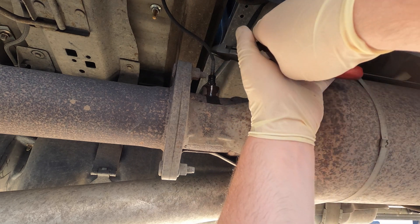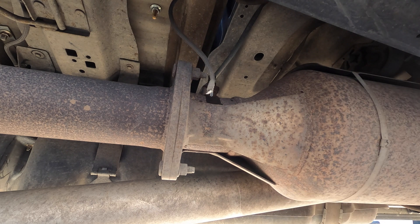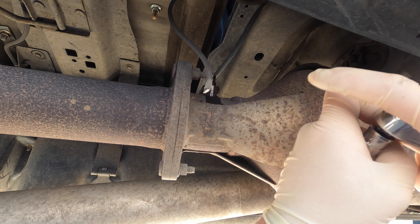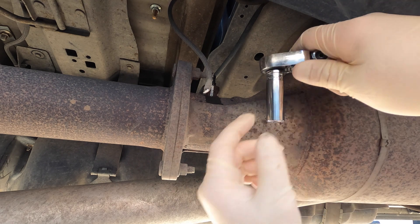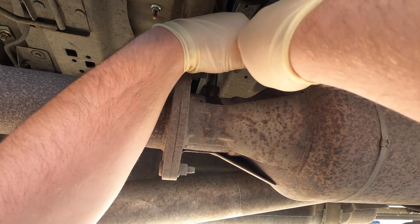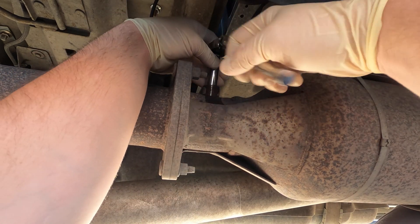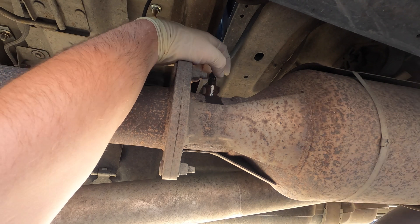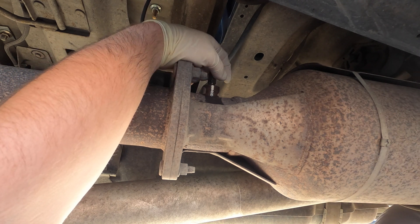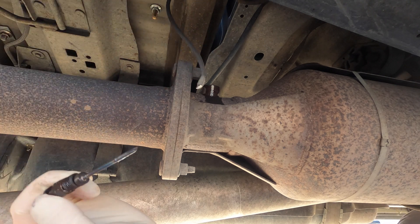Usually what I do is go ahead and cut the sensor off. I have my 13 FDX from Snap-on - it gets a nice good bite on it. You just want to try not to round these out because they'll make your life hell. It came out like butter though - it's clean too.